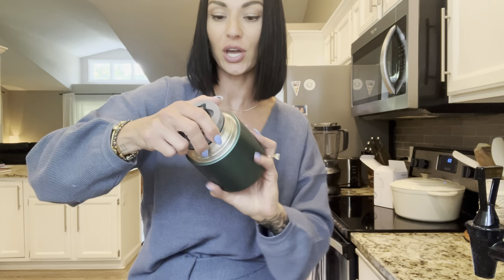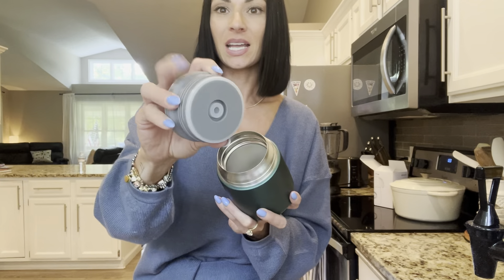It has this little silicone handle. And then when you open it, it actually has a metal stainless steel spoon that is right inside the lid. And it's a full-size one too.